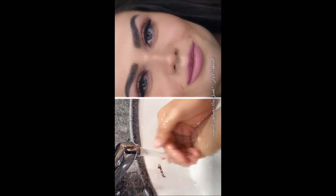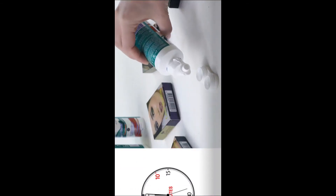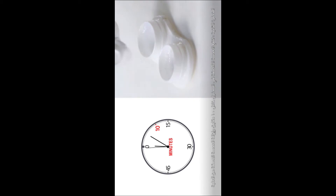Step 1: Wash your hands with Artista soap. Step 2: Soak the contact lenses with Artista solution for 10 minutes.